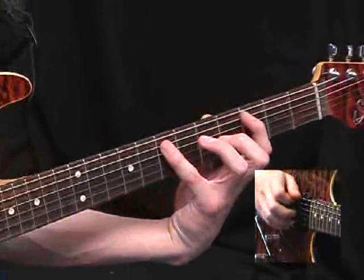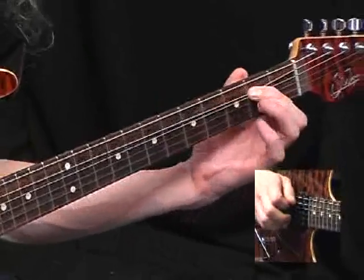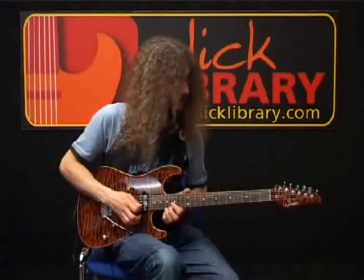And to round it off, 7 pulling straight off onto the 3 on the A-string. And for the next bar it goes down all the way to the 2nd fret. So that whole lick one more time, nice and slow.